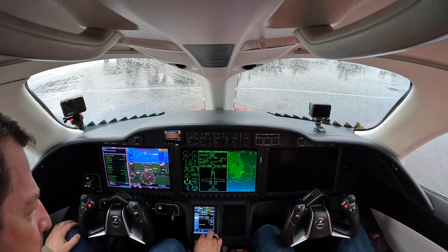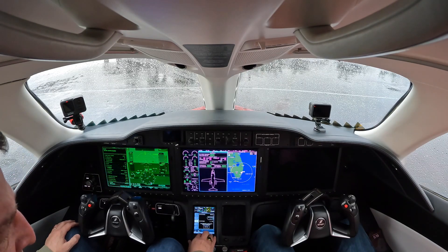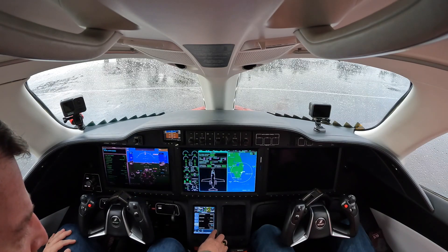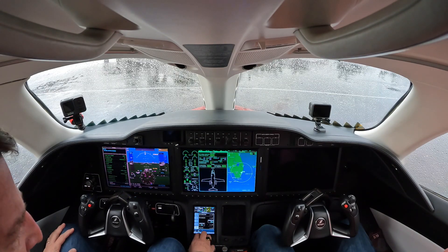I can look at operating weight, payload, and fuel. Fuel is interesting because I hit FOB sync and it tells me exactly how much fuel we have on the aircraft — 2,780 pounds. It tells me what our takeoff weight is going to be and it's anticipating our landing right now.